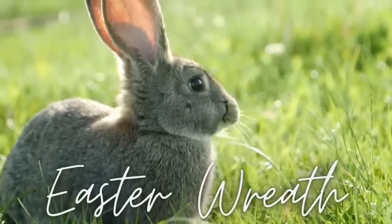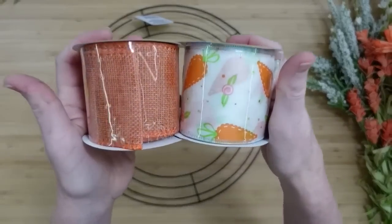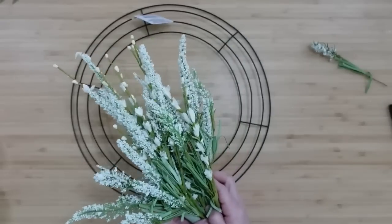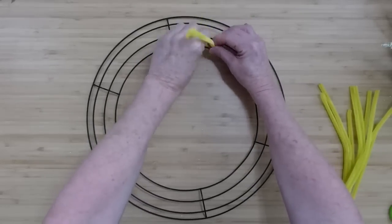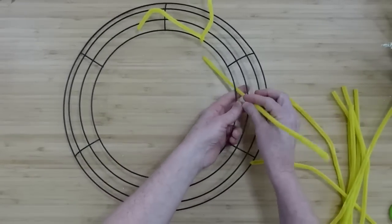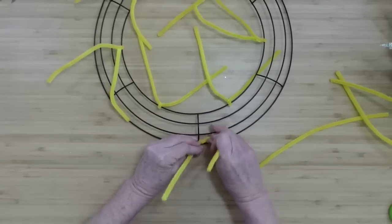The first project will be an Easter wreath. You'll be needing some pipe cleaners, some type of mesh or burlap. I have some ribbons from Dollar Tree — two different kinds. And then a variety of flowers, a couple of big ones and some smaller ones. You'll need a Dollar Tree wreath — this is not the largest, but it's the next one. We'll start by prepping this wreath form. Grab those pipe cleaners and start off by going around on the inside ring of the wreath, wrapping it around right there and going all the way around. Then come back around on the outside and go around the crossbars on the outer section. I think this is going to make like 12 different sections.